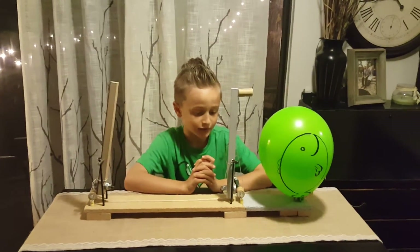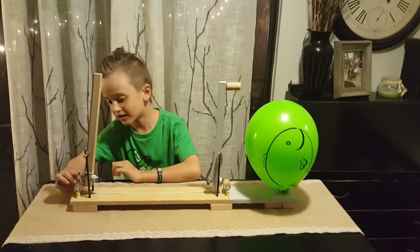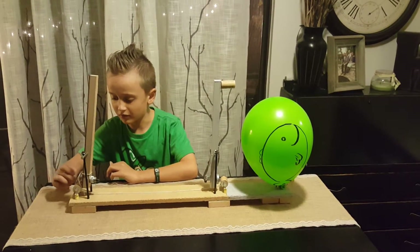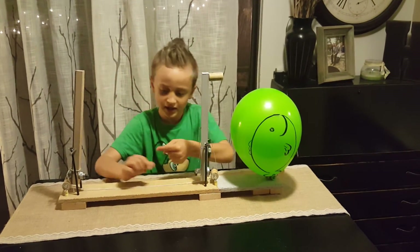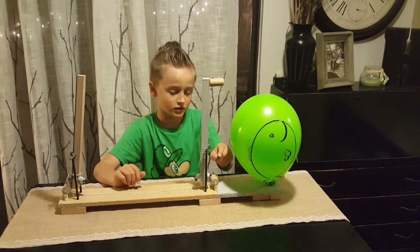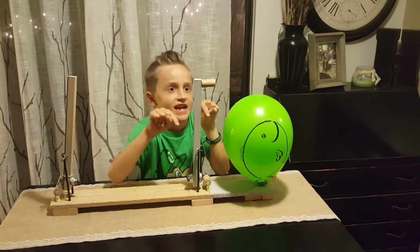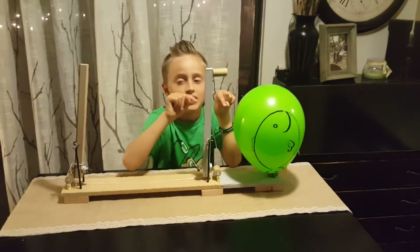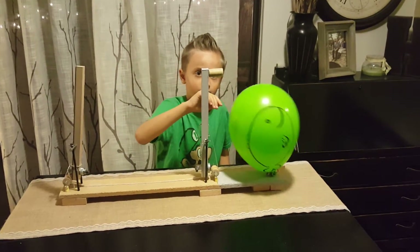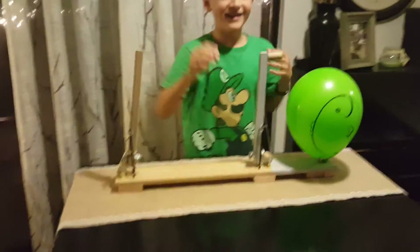And now I will demonstrate it. One, two — pull this. This string goes that way, which makes this pulley go this way, which pulls this string that way, which pulls this pulley this way, which pulls this string this way, which pulls this very, very, very dangerous Lever B to pop the balloon.